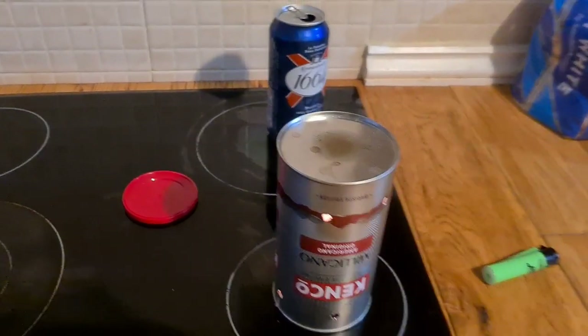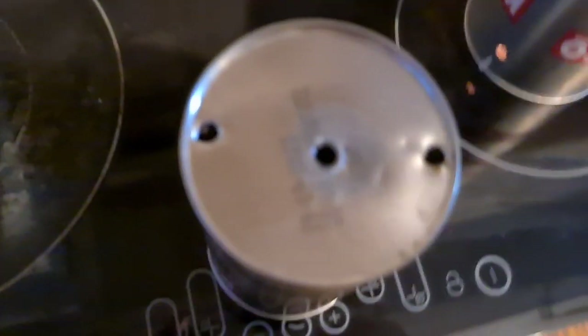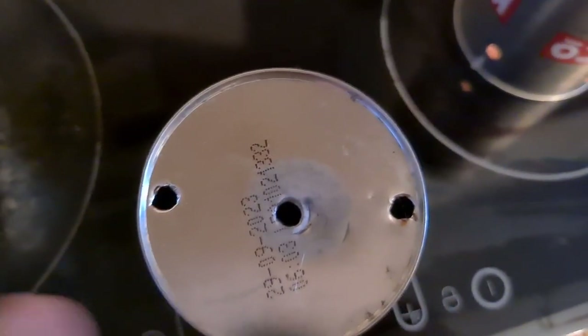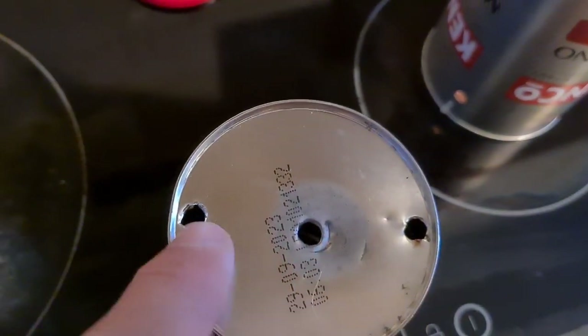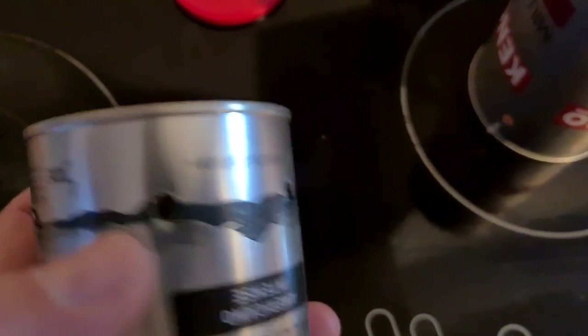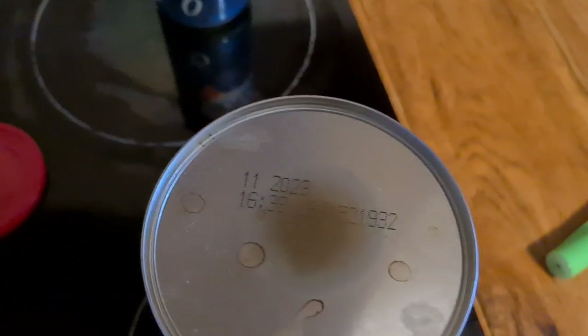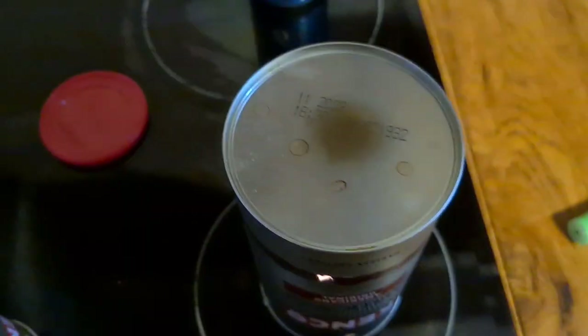I tried it another way — this way. I drilled holes in the top. That didn't give out as much heat, obviously, because of the heat escaping from the top. I did drill holes in the side. You don't want to drill holes in the top. You just want to leave the top like that. And at the moment, that's giving off heat.